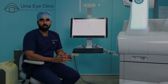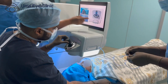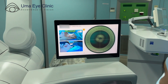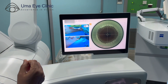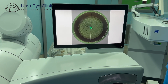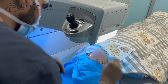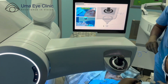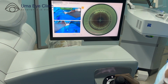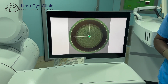Now let's start the procedure. First, we apply the laser in the right eye. After that, we apply the laser in the left eye. The surgery is fast. When you cooperate and look at the green dot, we will finish the procedure in about 10 minutes. Now we have done the laser on both eyes.